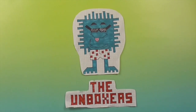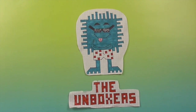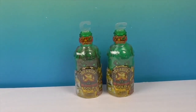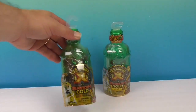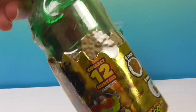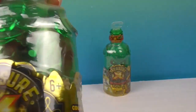Hello and welcome back to the Unboxers! Today on Mini Monday we have something special and new - it's more Treasure X, but it is the new Treasure X Sunken Gold. These are shaped like little glass bottles, like the pirate ship glass bottle type things. Very cool.